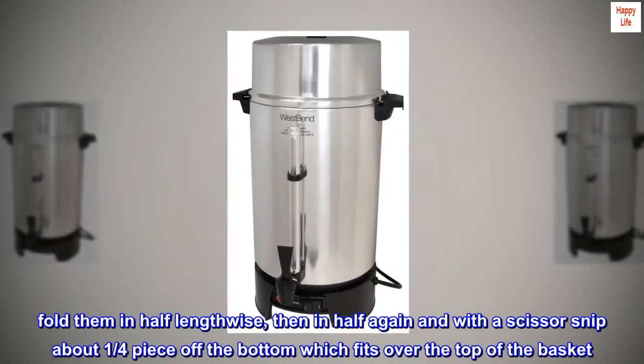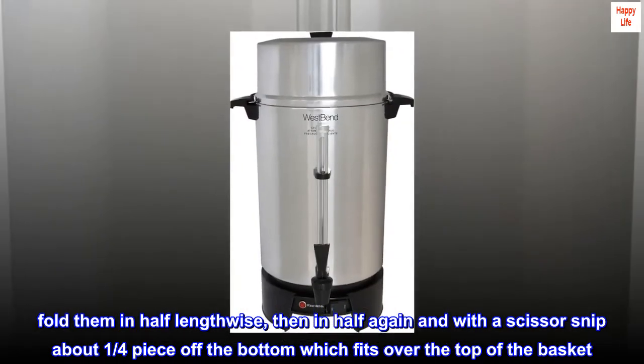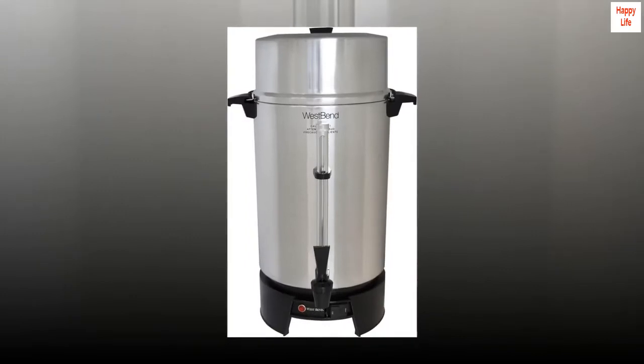Fold them in half lengthwise, then in half again, and with a scissor snip about one quarter piece off the bottom, which fits over the top of the basket. No grounds.